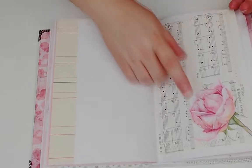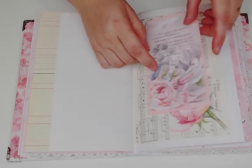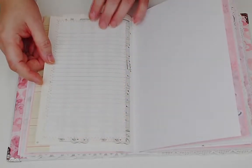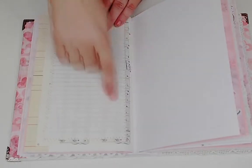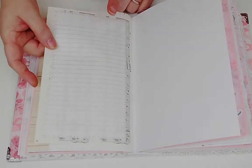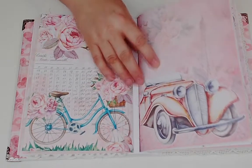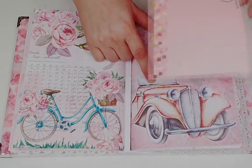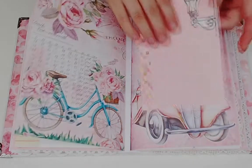One of the fussy cut pieces acts as a little tuck spot rather than a pocket. On this side, since it's nice and open, I want somewhere to write - so this is just a piece of notebook paper, stitched in. That's the next signature. One of the fussy cut pieces made into a little tuck spot for a journal card, with some washi tape.